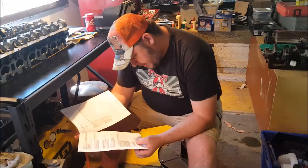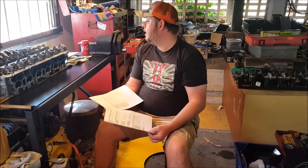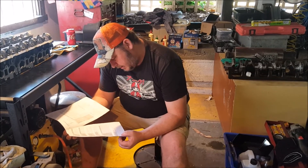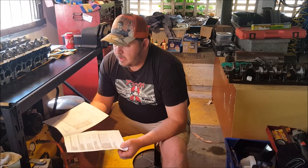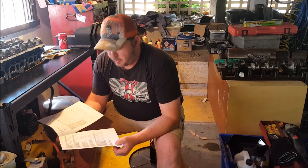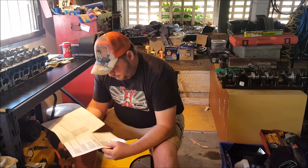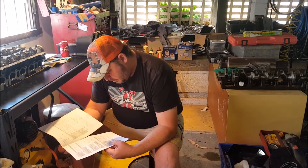Just to double check before getting all panicky about the measurements, I decided to double check the oil clearances in the manual. The RB25 DET cam clearance starts at 0.045. Now I know the mains and rods start at 0.02 and go up to about 0.042 to 0.045. I thought I could use the same PlastiGauge for the full range. But actually the camshaft oil clearance is 0.045 to 0.086.